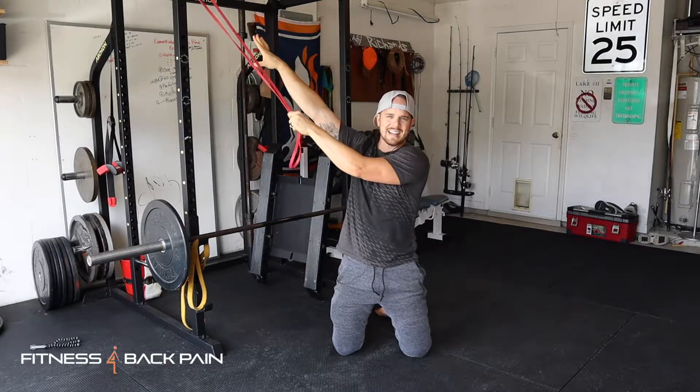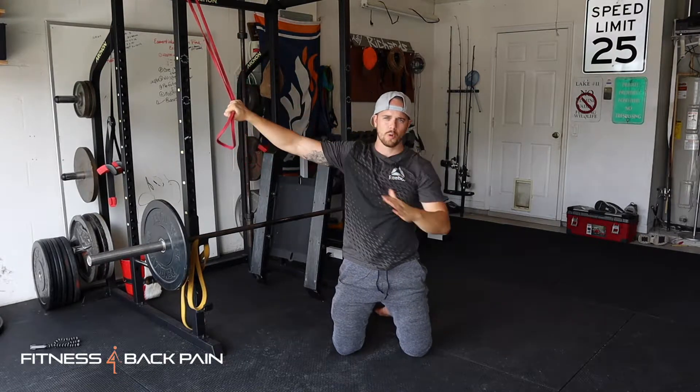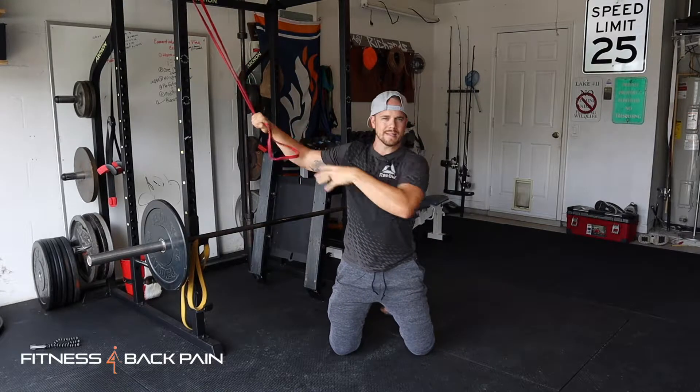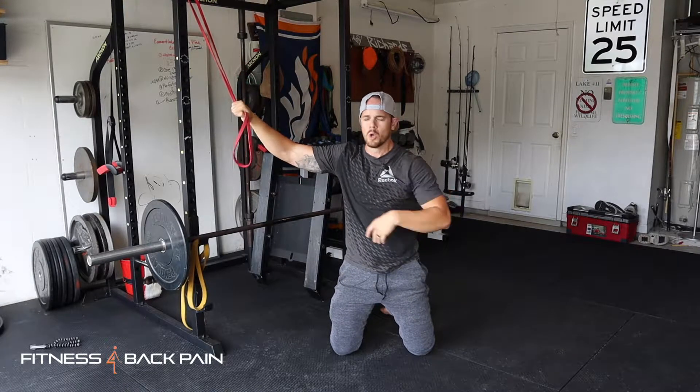I'm choking up as high as I need to towards where the band's attached to build that tension. Further away you are, the less tension you're going to have. Before you go, always get set in a neutral position — ribs are down, pelvis is neutral, quick brace out.